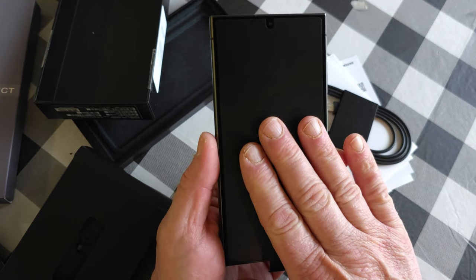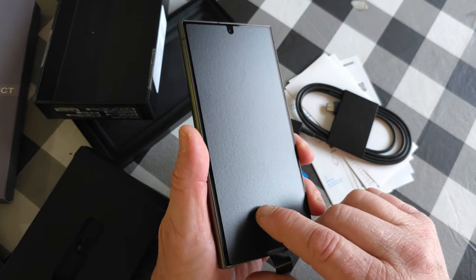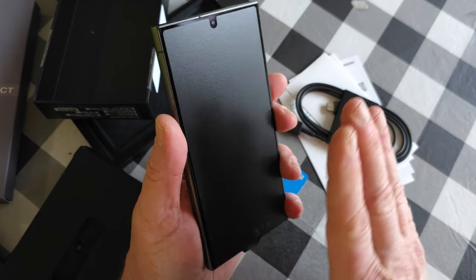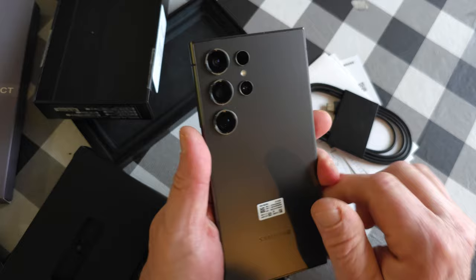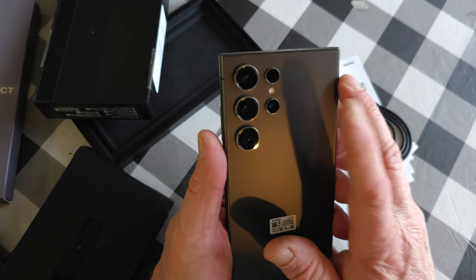I do have the protective cover on here. This one's going to Brayden — congratulations Brayden, you're the owner of a brand new Galaxy phone. I want to go over a few of the things we've noticed. The cameras are outstanding — I'm going to put the specs in the description.